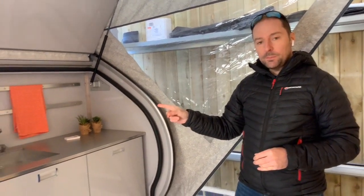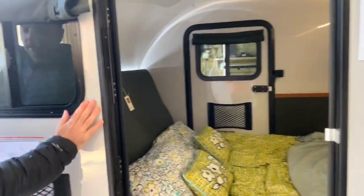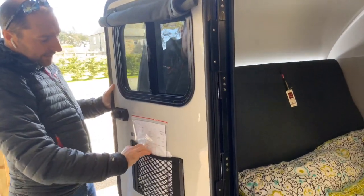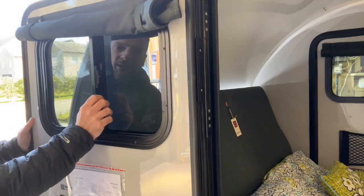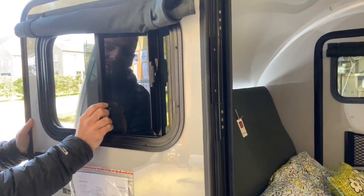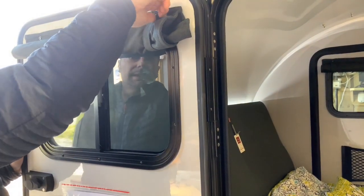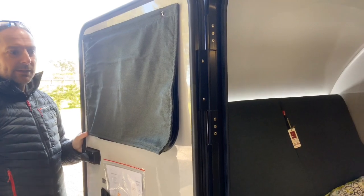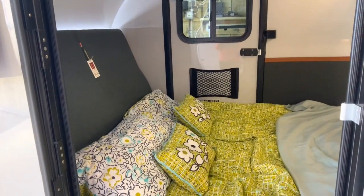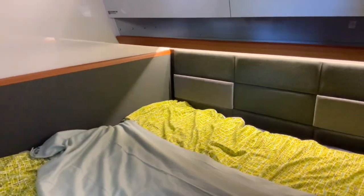We'll have a look inside the second Ranger, which is made up with all the bedding so you can get an idea of what it looks like. But first, a quick look at the doors — there's a little netting like a magazine rack on either side. The windows just clip up to open, and there's a fly net that moves across. For the curtain or blind, there are little poppers that bring it down to keep the light out. The doors also clip back against the frame. Inside with the bed made up, it gives you a great feel for the space.